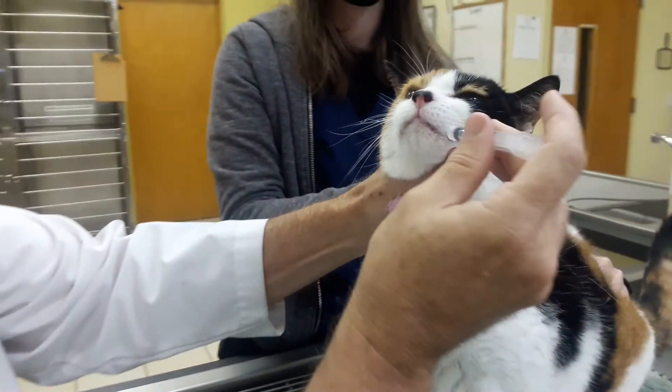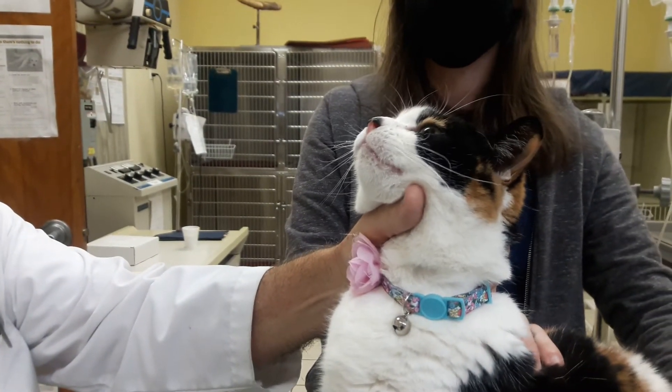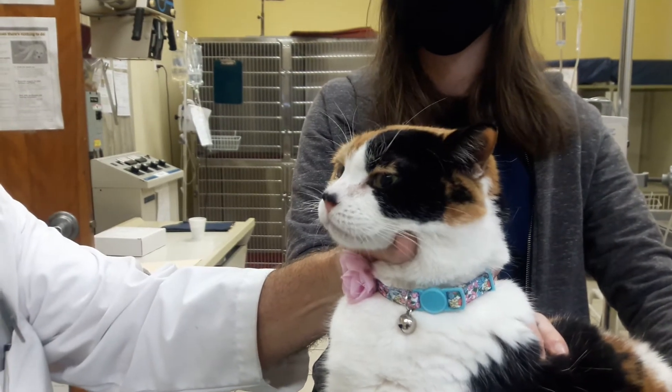As long as we have the head tilted back, we might fight it a little bit. There we go. It's kind of hard to spit out, as long as we have that head tilted upward.